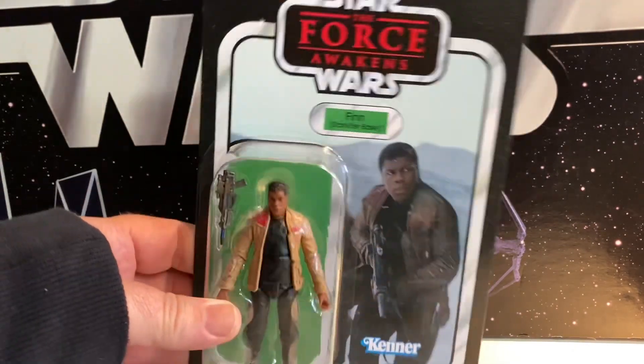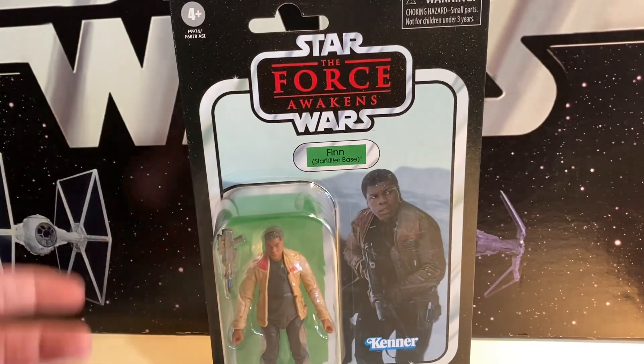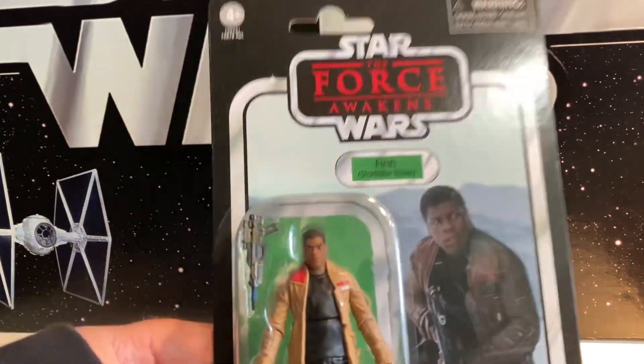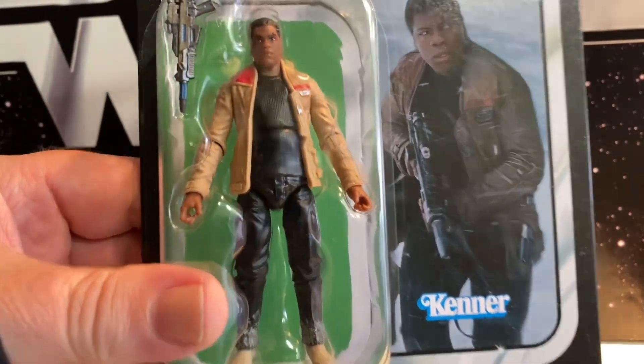When they announced TVC, I figured we were going to see those Black Series figures re-released, and we've seen almost all of them. I keep trying to think of one that has not been released, and not one is coming to my mind. But Finn has been kind of a long time coming.